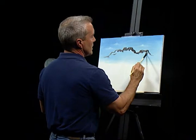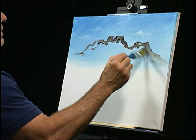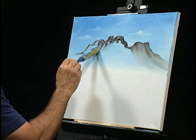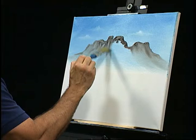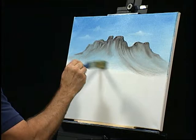Let me grab a one-inch brush and just pull that out a little here. Let him fade here a little — we may go back in and darken him down a little bit. Let's run him across and pull it down.